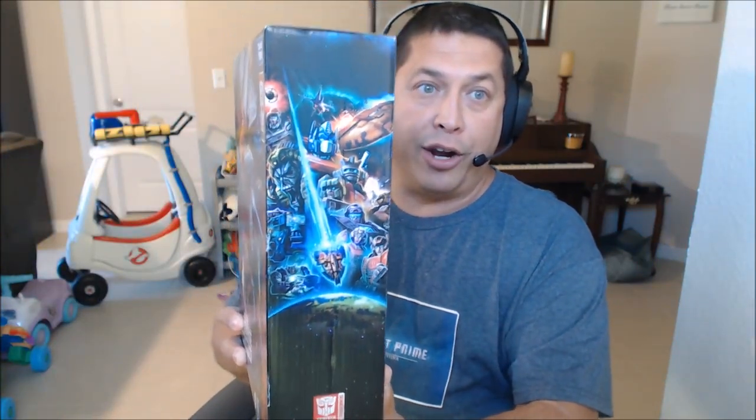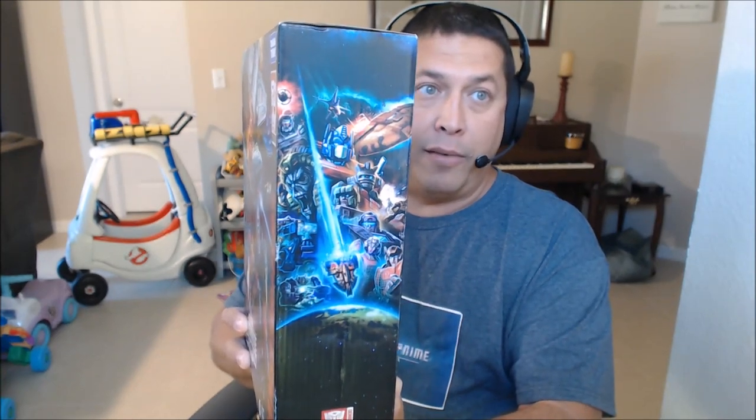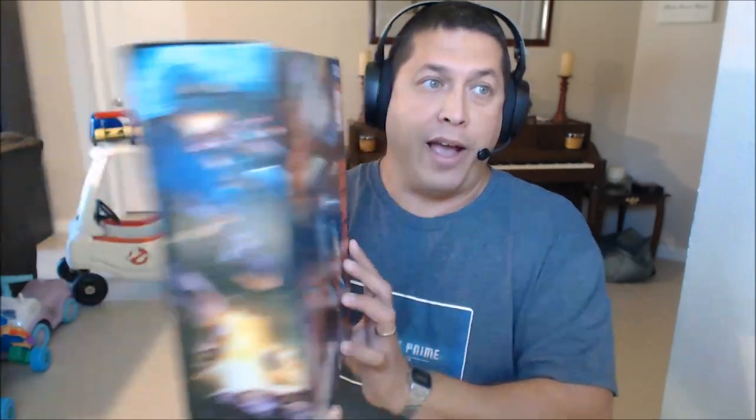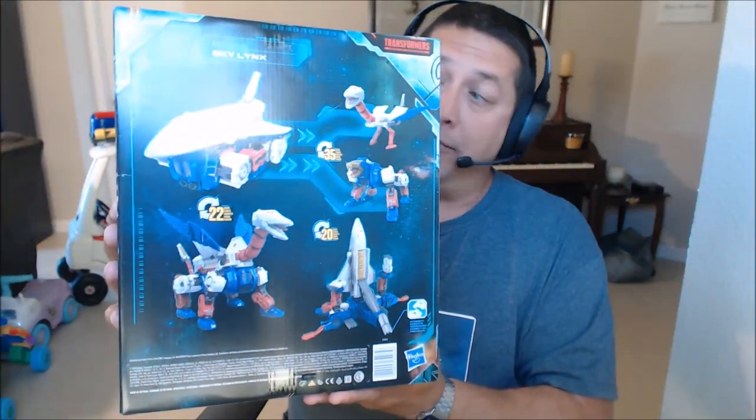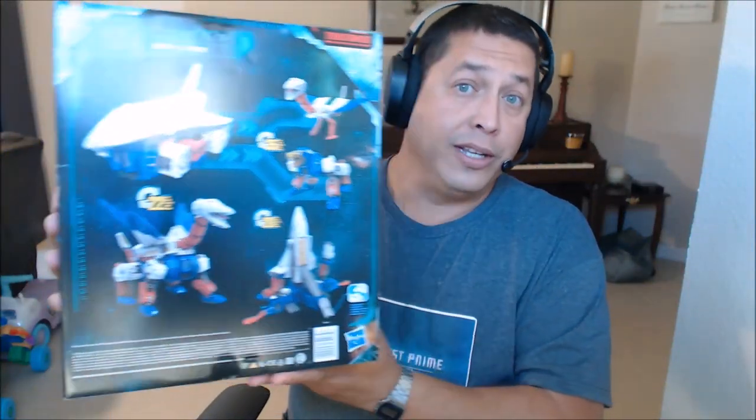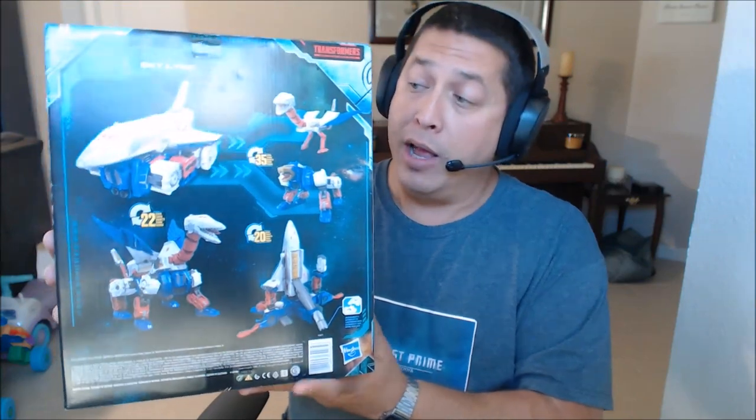The side of the box has some Earthrise artwork showing the Ark coming down to Earth with some Autobots and Decepticons. There's some more artwork on the other side — there's the other Conehead, Thrust. And on the back we've got all four or five modes that we're going to be able to see with Skylynx. Let's not waste any time, we've got a lot to cover.